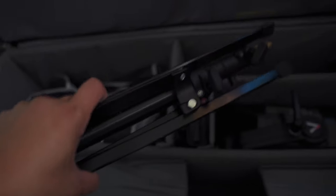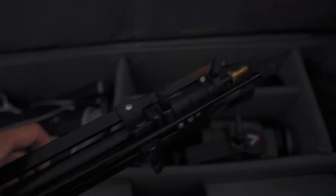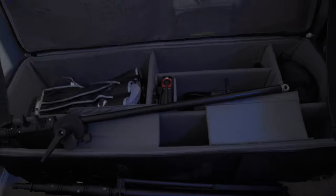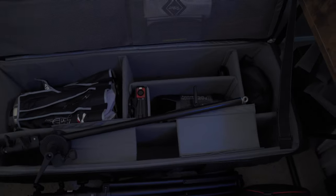I also have a reverse folding light stand by Manfrotto, which I use to hold lighter objects like the Westcott Ice Light 2. You can customize the dividers in this bag however you see fit — it's a really sweet bag.